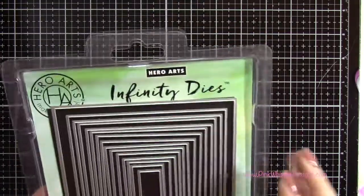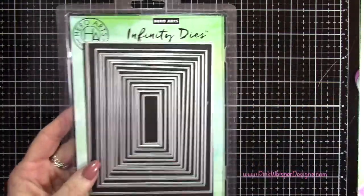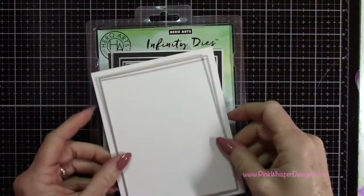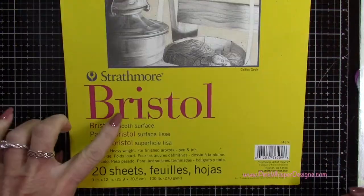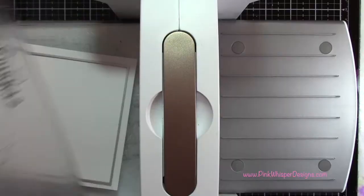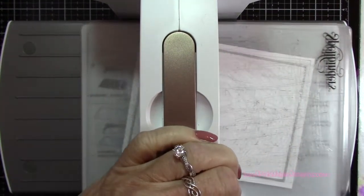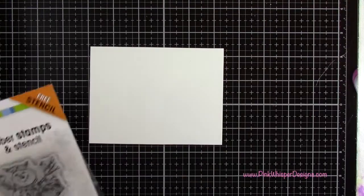We're going to start off by using the Hero Arts Infinity Nesting Rectangle dies and we're going to use that second largest one. We're going to be die cutting this out of the Strathmore Bristol Smooth 100 pound cardstock and I'm running that through my Spellbinders Platinum 6 machine.